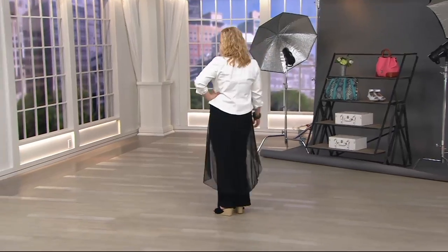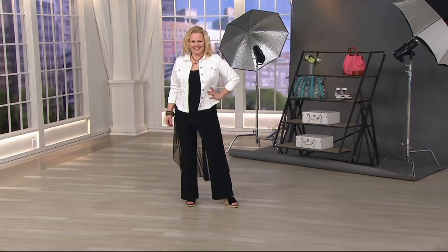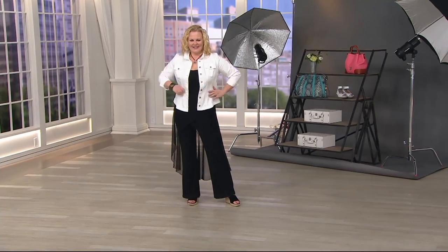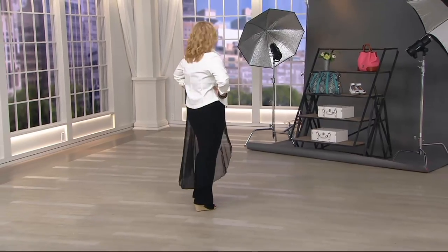Please leave your review at QVC.com for this — item number 8288914. The reason I want you to make sure and leave your review for this — Renee, I'd love to see it in a dark aubergine. Okay, I should have known there was a reason for that comment.